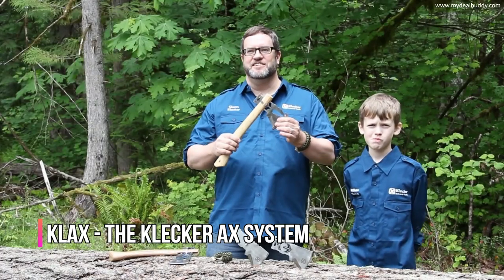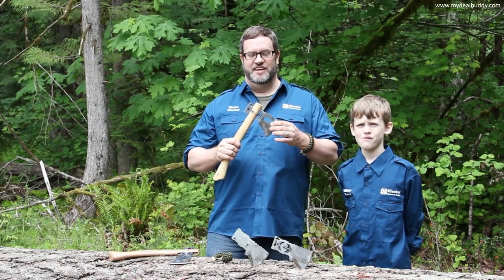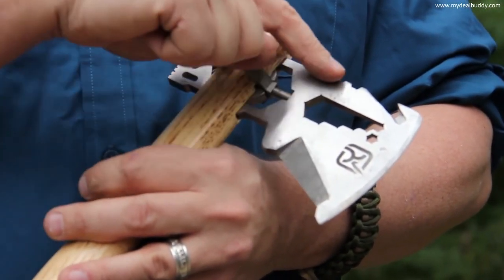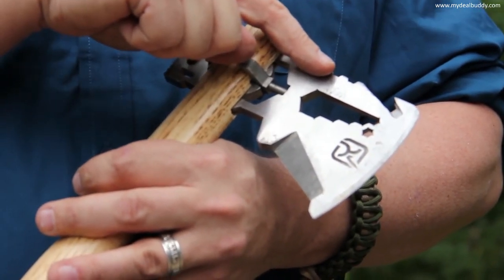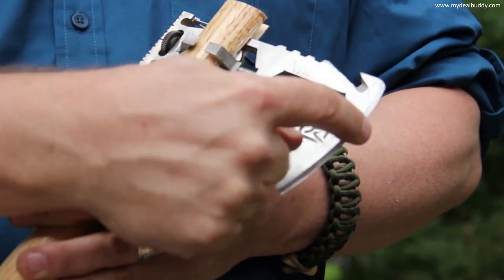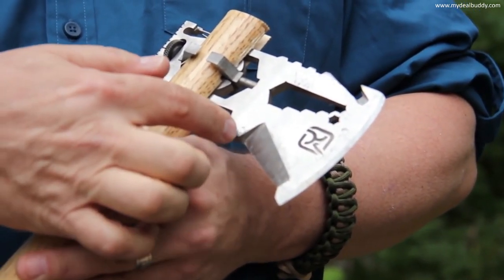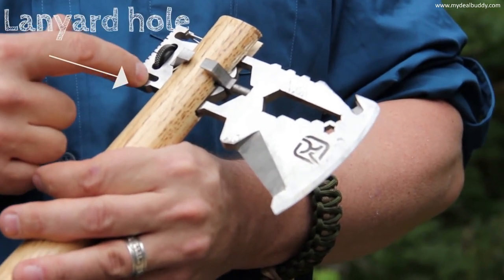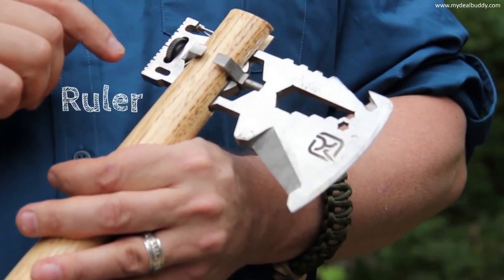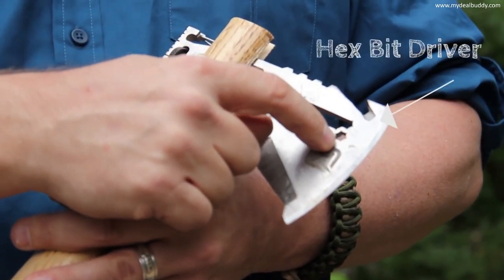The Klax is more than an axe — it's a multi-tool built into the head of an axe, with a lot of useful features: built-in carabiner, jimping for your thumb to hold on to, bottle opener, gut hook, axe blade which doubles as an ulu knife, knife blade, lanyard hole, hammer, built-in ruler, five wrenches, and a hex bit driver.